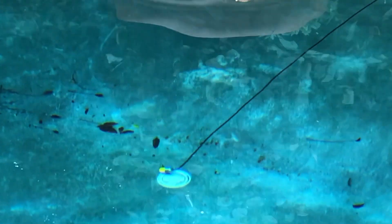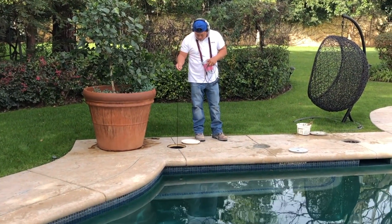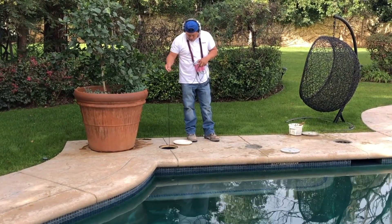Now we're going to drop and drag over the self-cleaning heads and listen to every one of them. This is an autofill that's been capped off, so we're going to rule that out by listening as well.